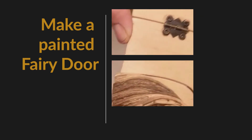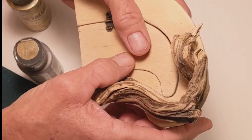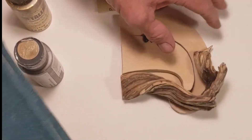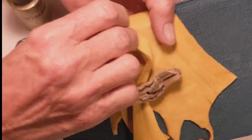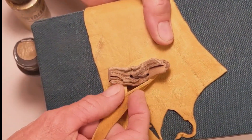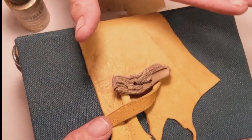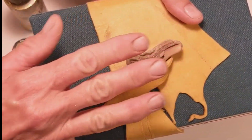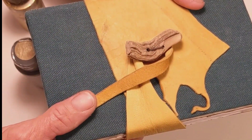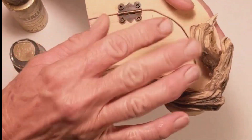I wanted to show you this new door that I am going to be working on. I'm going to incorporate some of the things I've been learning — I do enjoy making books and junk journal ideas with the embossing powders, distress inks, and that almost watercolor type of melding of colors together. I wanted to do that actually on wood.